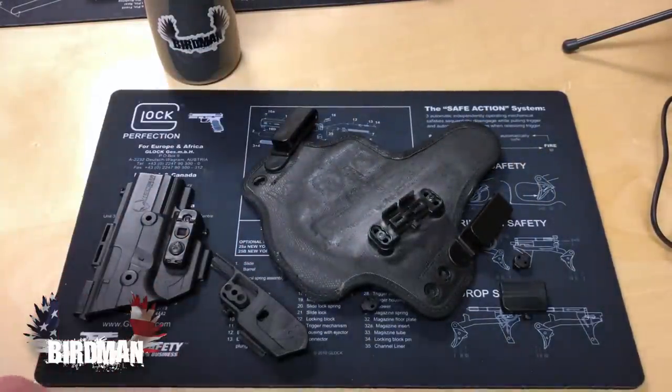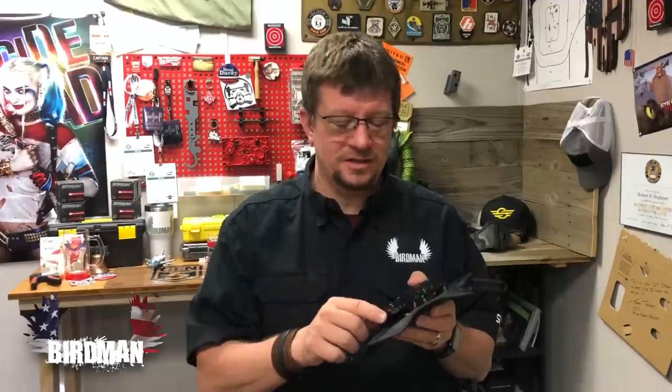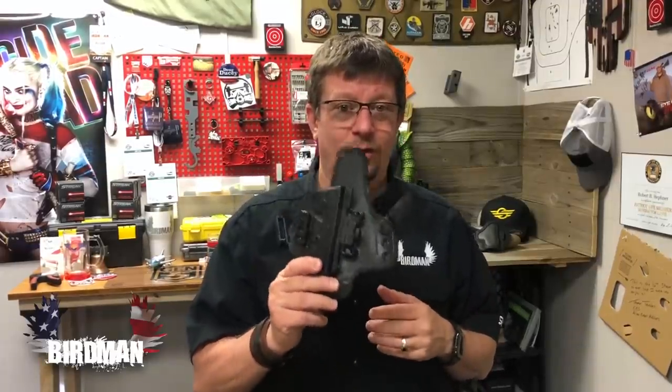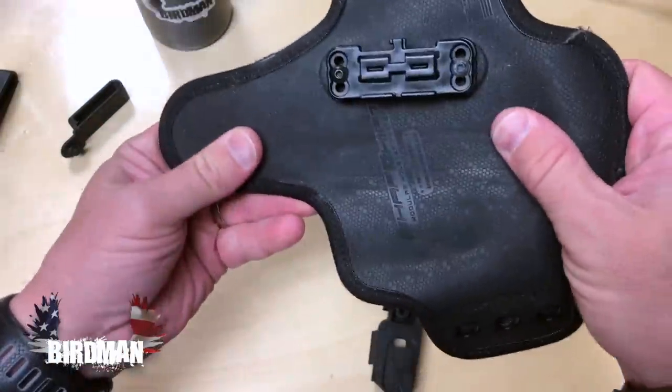One thing that did happen: on a pair of jeans I wear fairly frequently, the bottom part here actually wore through. That did not happen on any other pair of pants — I have about eight or nine different pairs that I rotate through with no wear issue. It was just that one pair of jeans, so I'd say it's the jeans you want to stay away from, not the holster.